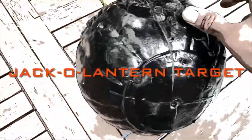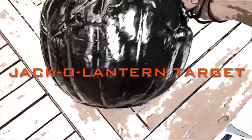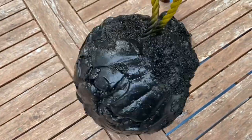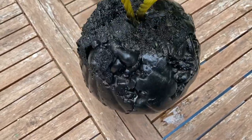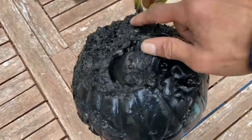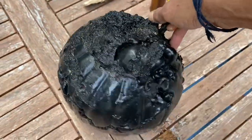I took one of those Halloween plastic jack-o-lanterns and filled it with spray foam. You can kind of see the pumpkin in there — I stuck a little rope in there and just let it sit. Then I cut it out, split open the plastic jack-o-lantern part, and painted it with my plastic dip.